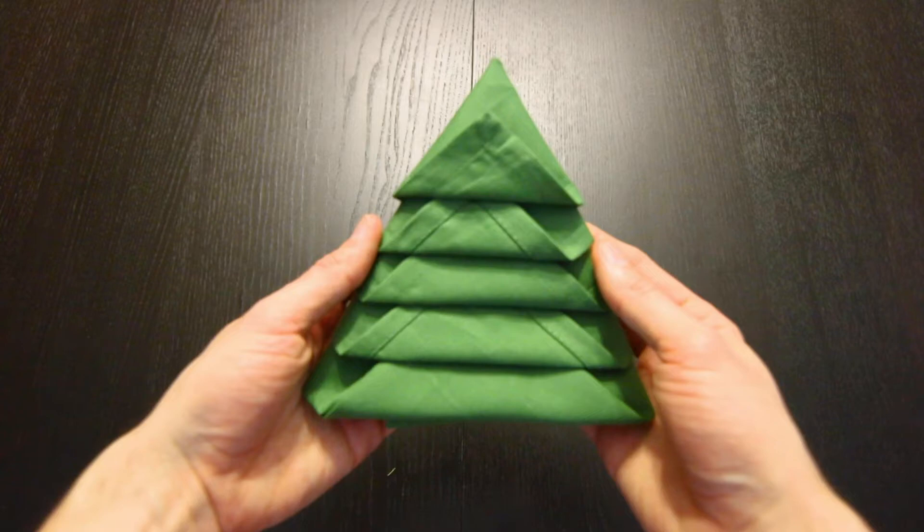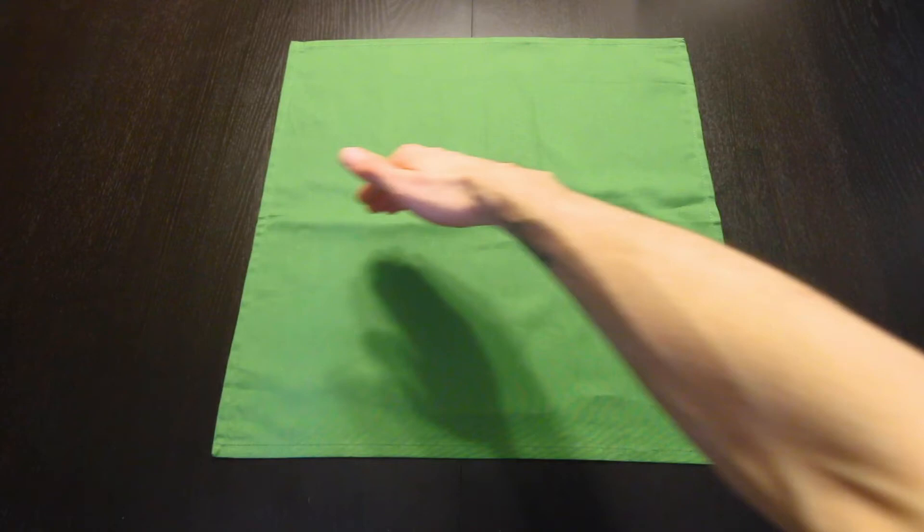Hi everyone, today I'm going to show you how to fold a Christmas tree from a napkin. I'll be using a cloth napkin, but this also works well with a paper napkin.